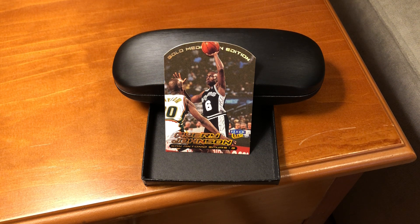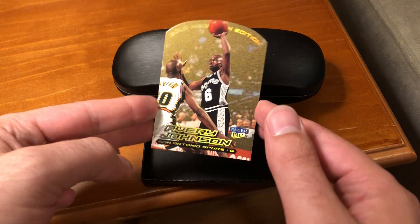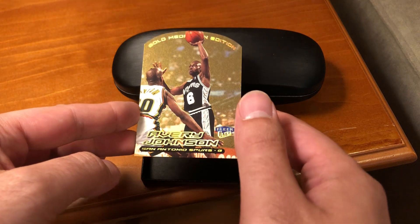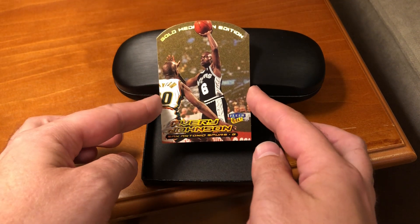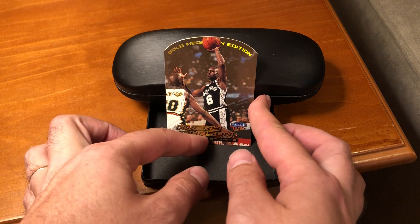These came in three different levels. These cards, the Gold Medallion, are the most accessible of the parallel sets. The next one, Platinum, is very limited, and good luck finding any of the one-of-one Masterpiece cards.